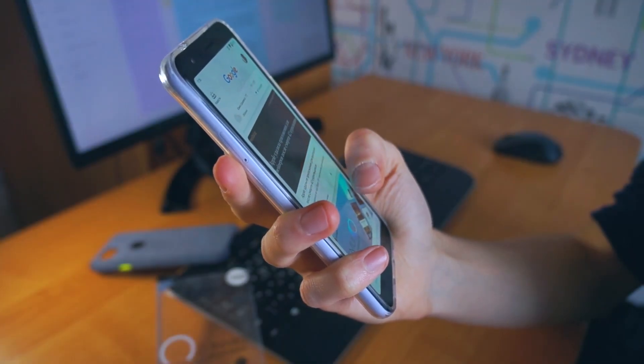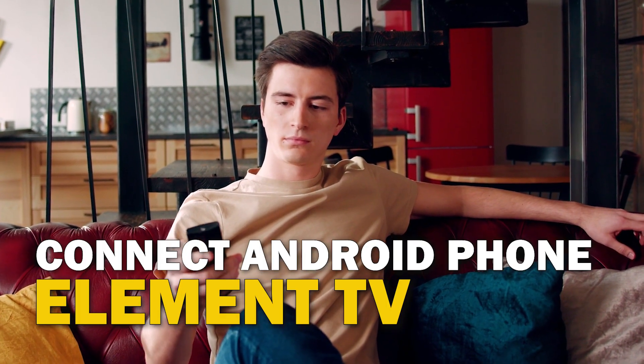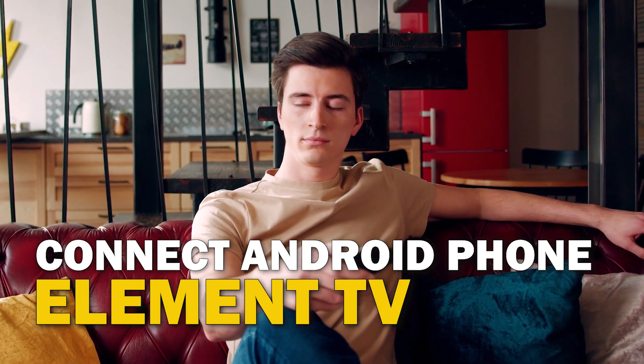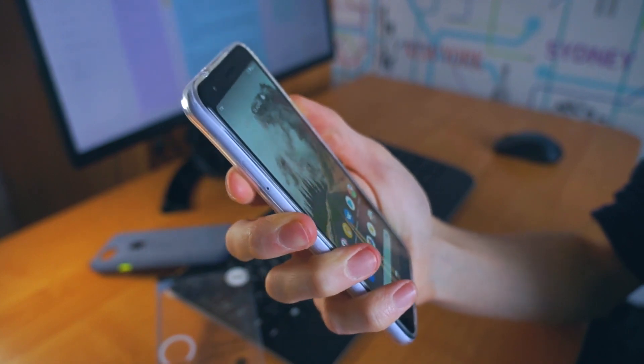Are you tired of huddling around a small phone screen to watch your favorite movies or shows? In this video, we're going to show you how to connect your Android phone to your OnElement TV wirelessly and enjoy a big screen experience. So sit back, grab your phone, and let's get started.